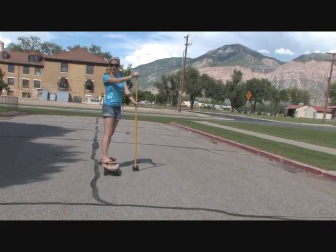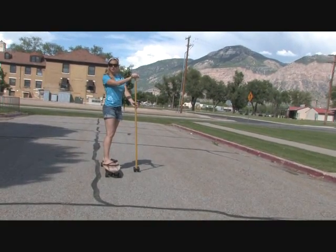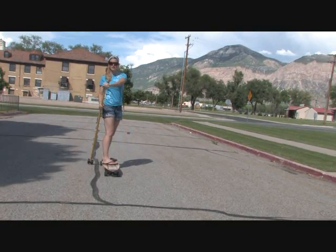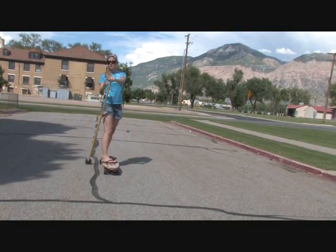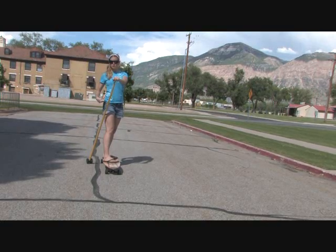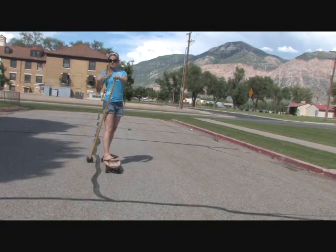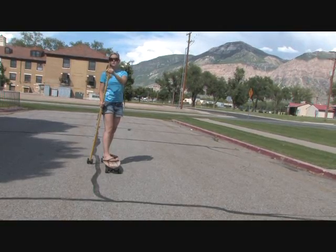So once you're comfortable paddling on your regular side, what you'll actually want to be able to do is switch over to the other side. This is going to allow you to get that full upper body workout that we're really looking for — it's going to shape those shoulders, abs, chest, everything. It's just going to make you a stronger rider in general.